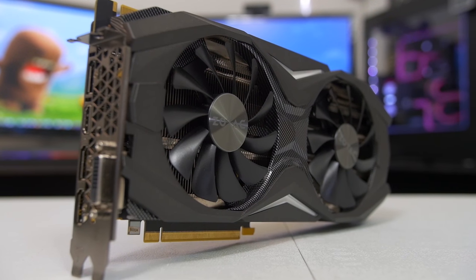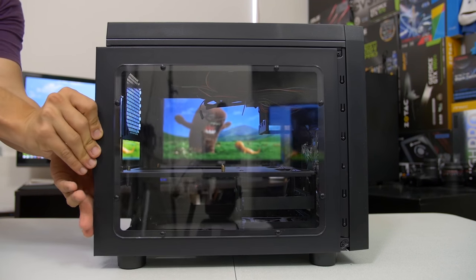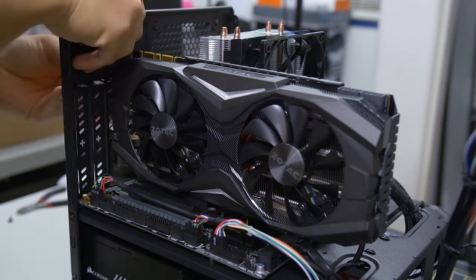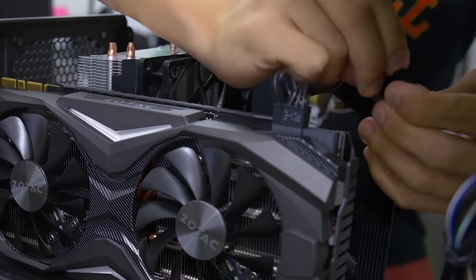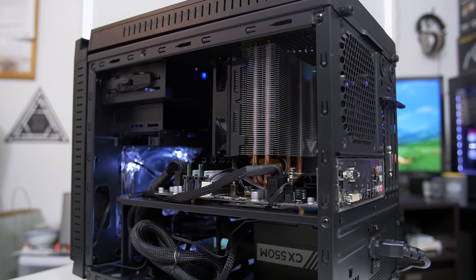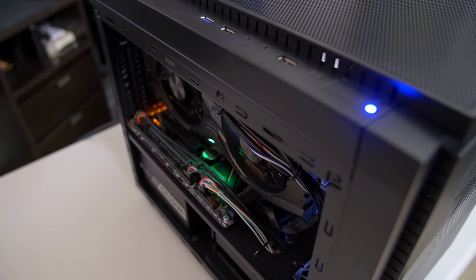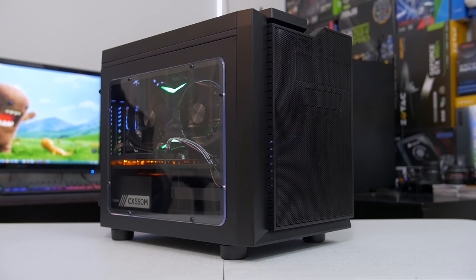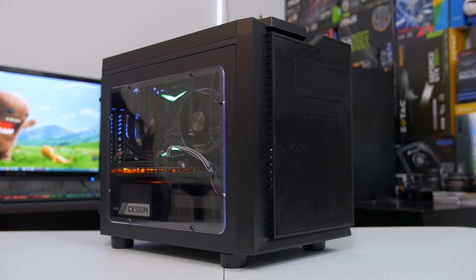Wrapping things up here, it pains me to see a killer card like Zotac's GTX 1070 Amp Edition unable to reach its fullest potential due to the case's thermal constraints. Users looking to build out this exact system should really consider upgrading the front intake fan and installing a 120mm exhaust at the back of the case if they can spare an extra $30 to $40. That being said, the rig still delivers great gaming performance at 1440p, with enough horsepower for all the eye candy we PC gamers love. The PC also maintains a favorable acoustic profile for unobtrusive gaming sessions. If your budget is in the ballpark of $1,000, today's findings indicate that this may very well be one of the fastest gaming PCs your money can buy.